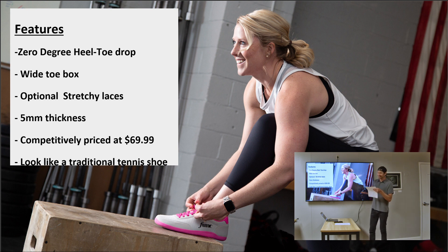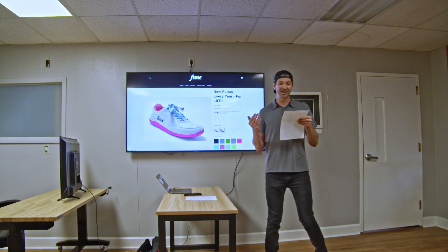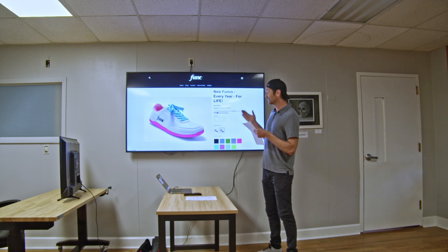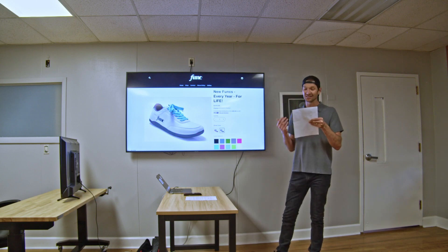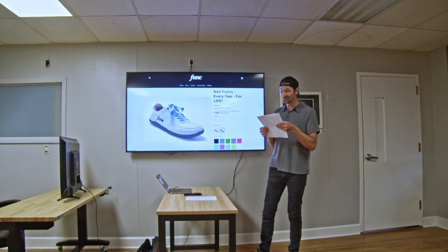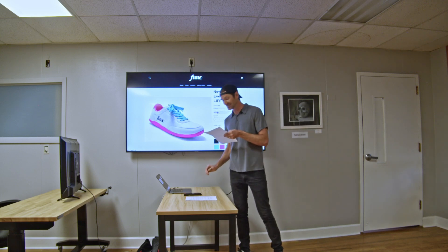And my favorite — they look like a traditional sneaker instead of something that stepped out of Planet of the Apes. So if this sounds interesting to you, there are two ways you can invest in our company. The first way is you can buy new Funks every year for life for just $359.99, which gives us an infusion of cash when our company needs it the most, and gives you a new pair of awesome shoes every year and a really cool story to tell at dinner parties for the rest of your life.